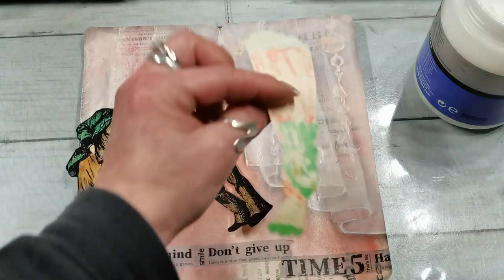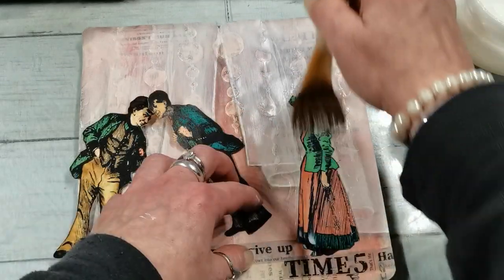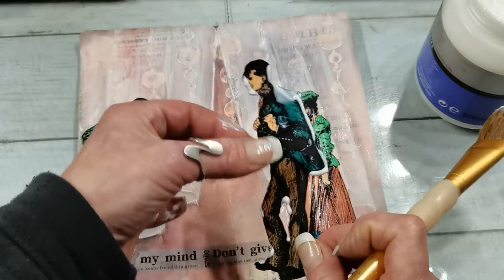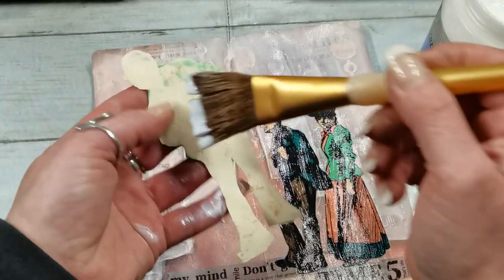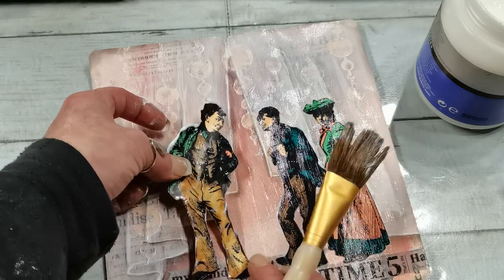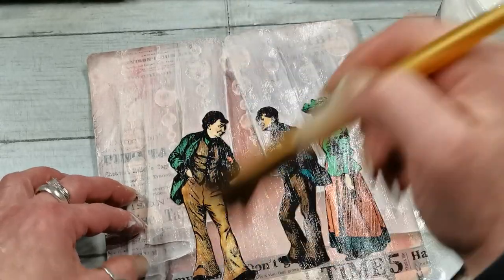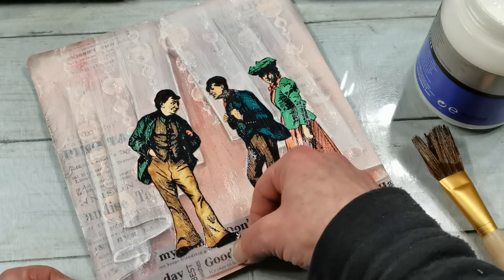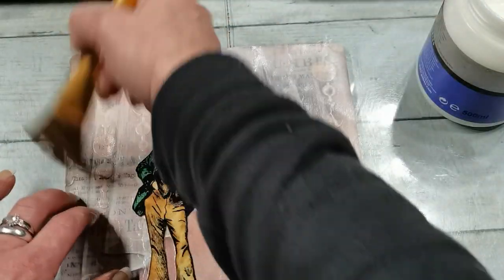I'm going to take a brush and glue my beautiful people. I'm happy with how they turned out. First I'm going to glue this lady — she's going to go somewhere here. Now this guy — he's going to be somewhere here. And his friend — okay, a little bit far, just like this. Maybe here I can put a little bit more.